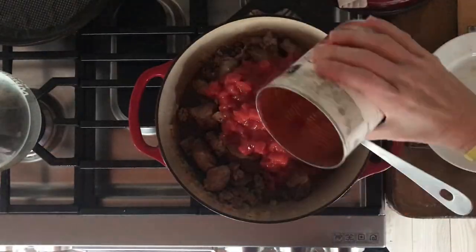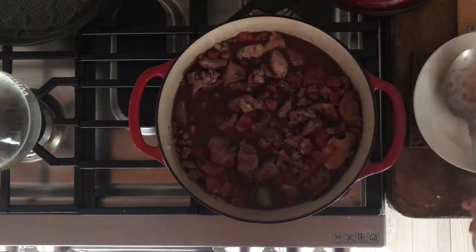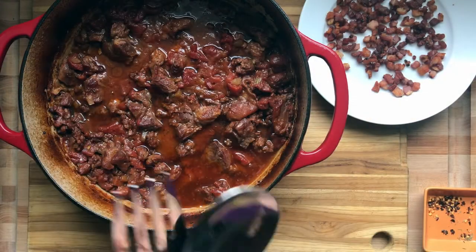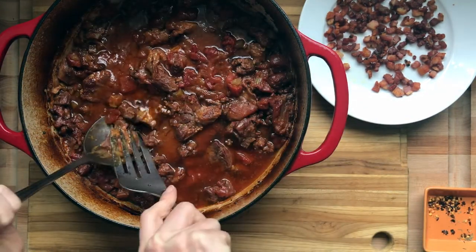At this point, the pancetta is set aside as a garnish — you could throw it in if you want, but I like to use it as a garnish. Throw the sausage and the pork shoulder back in, bring it to a boil, and reduce the heat to a simmer. You can either throw this in the oven at 325°F for two hours covered, or simmer it on the stovetop covered for two hours.